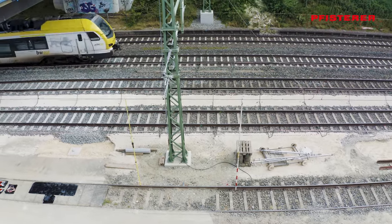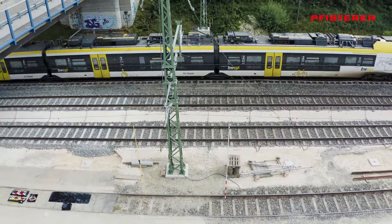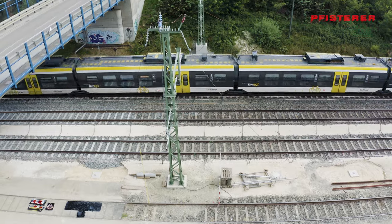Earthing rod and voltage detector remain suspended in the track during non-profile earthing as an additional marker of the worksite.